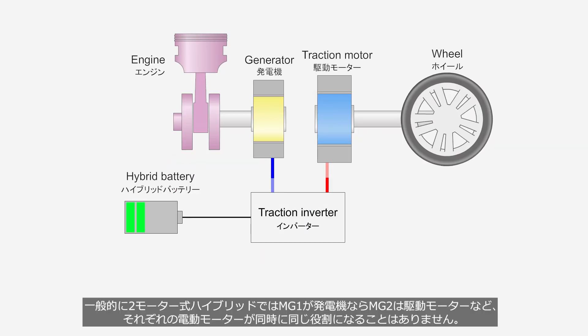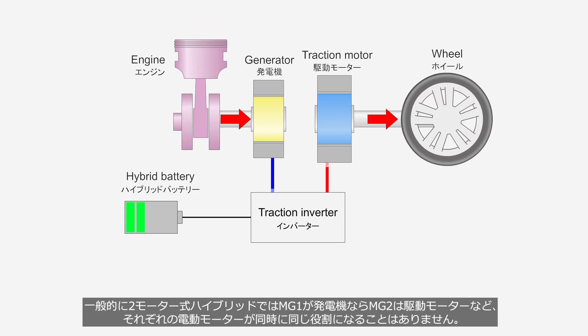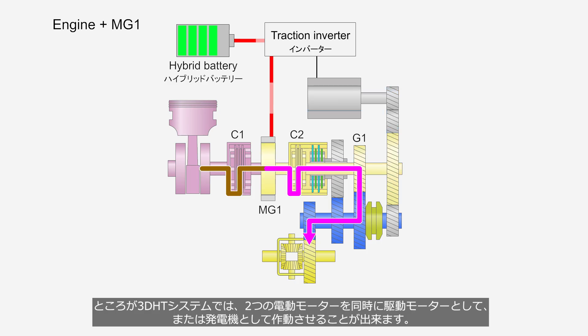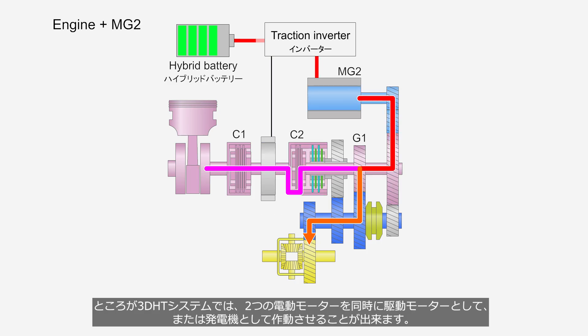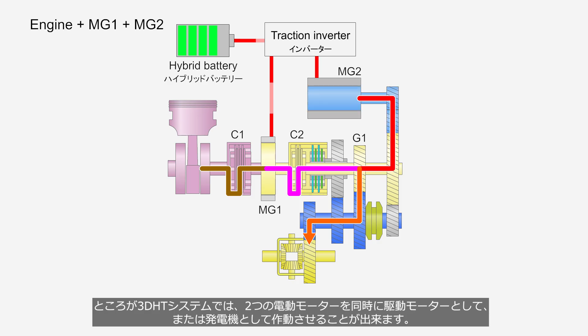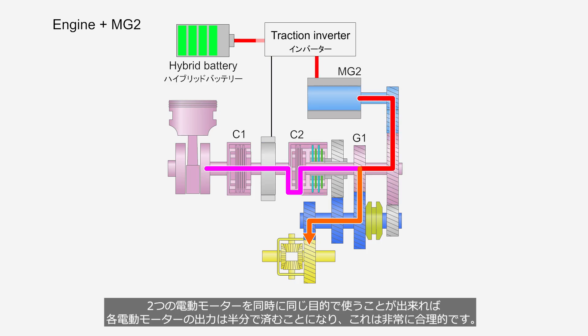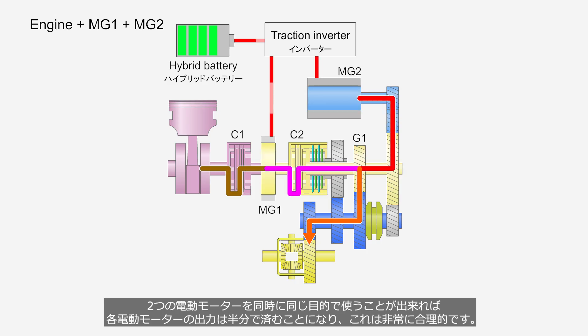Generally, in two-motor hybrid systems, each motor serves a different role. For example, MG1 functions as a generator while MG2 acts as a traction motor, and they do not perform the same function at the same time. However, in the 3DHT system, both electric motors can operate simultaneously either as drive motors or as generators. If both electric motors can be used at the same time for the same function, each motor only needs to supply half the power, which is a very rational and efficient approach.